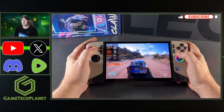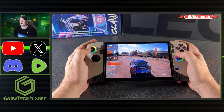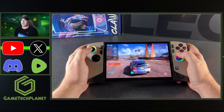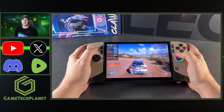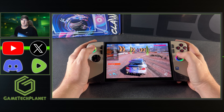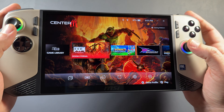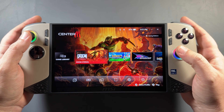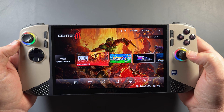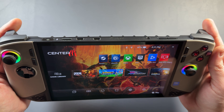Last year by now I was already preparing to pre-order the MSI Claw 8 AI Plus with the Intel Core Ultra 200, and we had already gotten leaks about that for a month or two and kind of knew a lot. This year there hasn't been very much information at all about handhelds potentially using the new Intel Core Ultra 300, or MSI particularly with their Claw device, which I find pretty interesting because I would love to see another iteration of that Claw 8 AI Plus with the newer chip. But nothing from them yet, even though they do have laptops coming, which we'll take a quick look at as well.